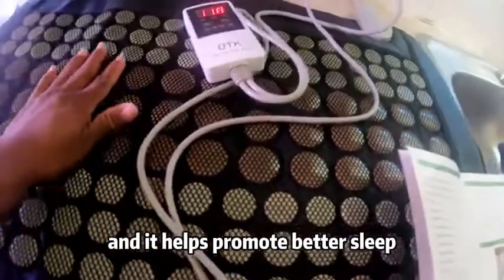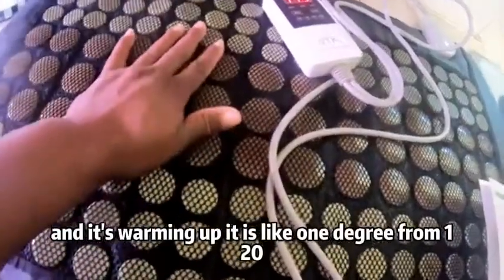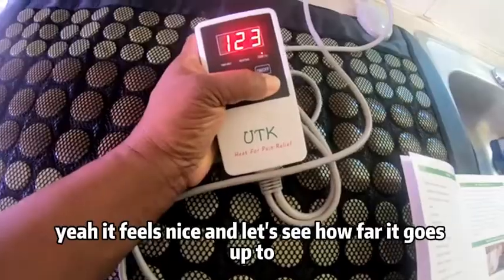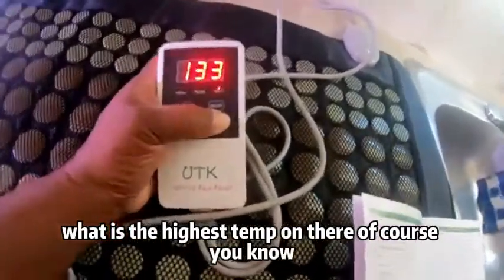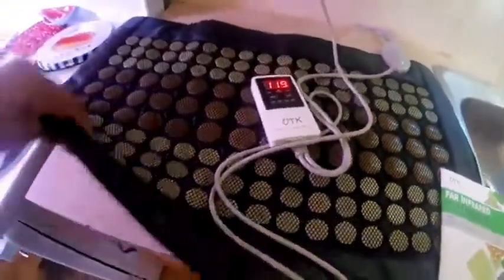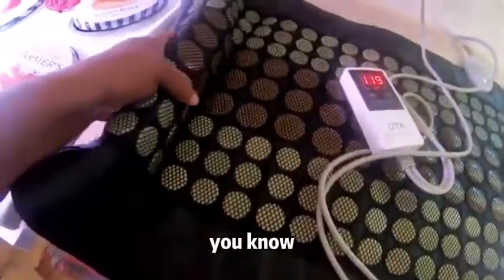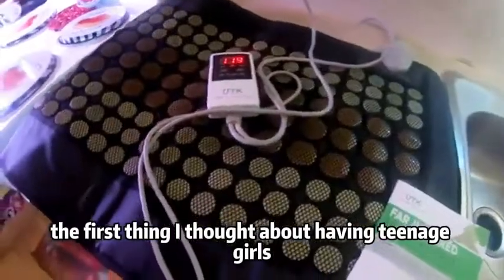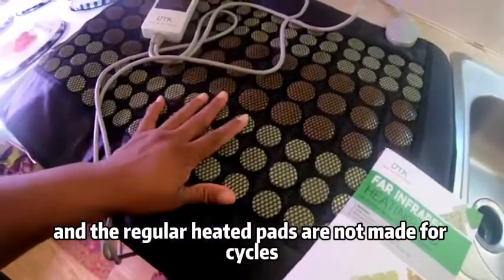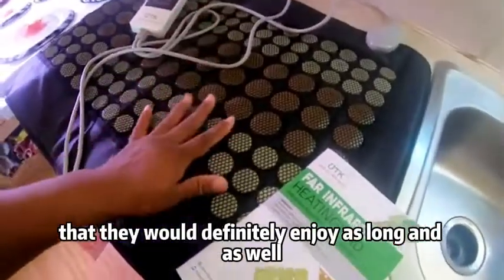I know my girls and myself are going to love this — I'm feeling it now and it's warming up, just one degree from 120. It feels really nice. Let's see what the highest temp goes up to; you don't want to roast yourself, but sometimes you need the stones a little hotter. All the information is down in the description below. This is something the whole family could use — for menstrual cramps, my teenage girls, even my kids now in their 20s love heating pads. The regular ones aren't made for those situations, so this would be something they'd definitely enjoy.